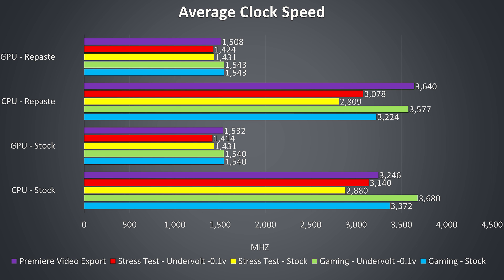When we look at the actual clock speeds, apart from exporting a video in Adobe Premiere I was actually seeing slightly lower clock speeds after repasting due to thermal throttling — so a bit sad that I get less performance with the same temperatures. I guess the next step would be to try again in case I messed it up somehow, or go with liquid metal.